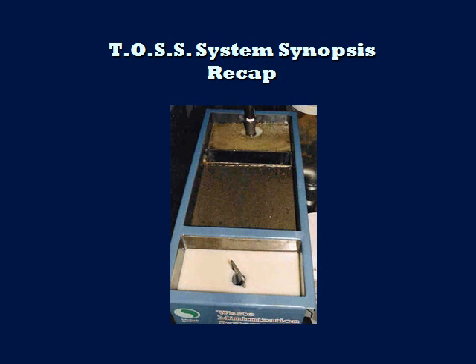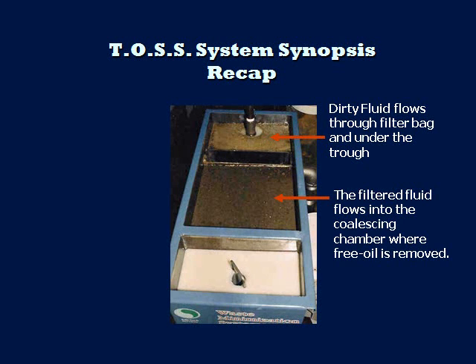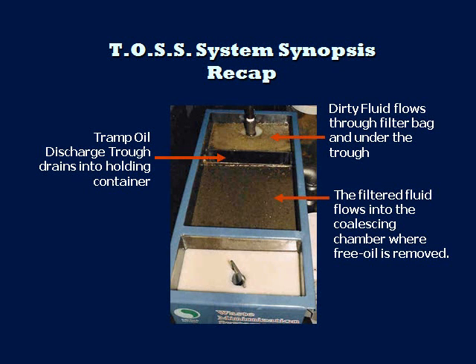Now let's review the flow of the fluid through the TOS tank. The fluid from the machine reservoir is discharged from the separator supply pump into the filter bag. The fluid flows through the bag, removing suspended solids. Next, the fluid flows under the tramp oil discharge trough through the coalescing media located in the coalescing chamber. Coalescing media forces the free oils to the surface and any dirt drops to the bottom of the chamber. The oil layer builds on the surface until it pours over the tramp oil discharge trough and flows out of the TOS. Finally, the clarified fluid flows over the adjustable clean fluid weir back into the reservoir from which it came.